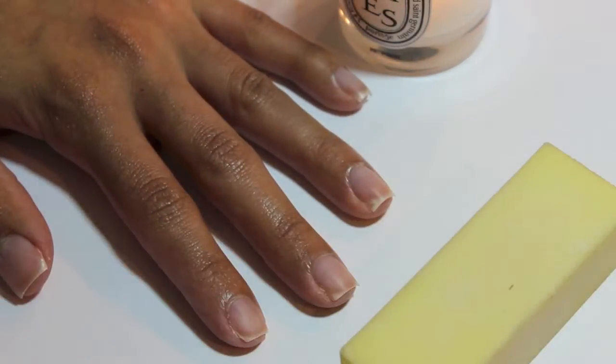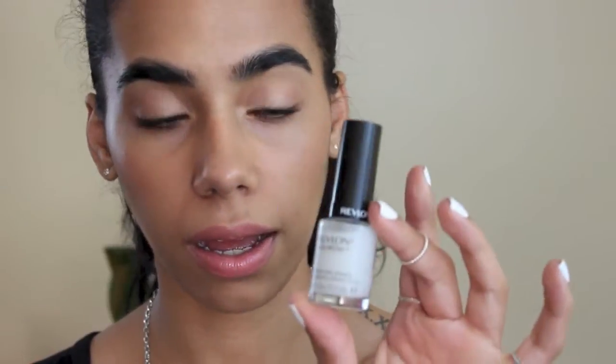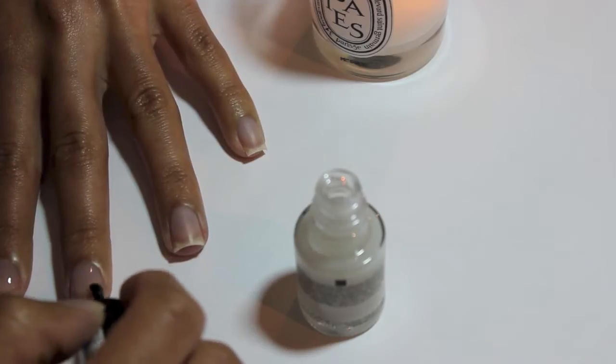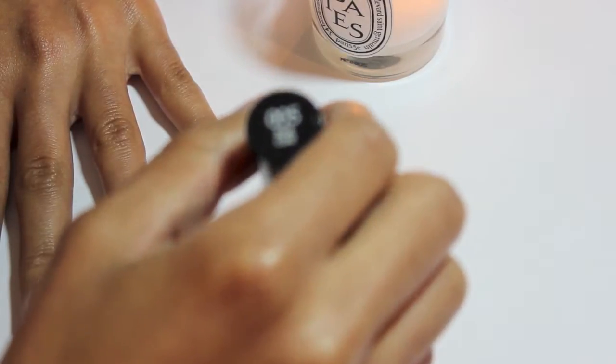After washing my hands, I go in with my base coat. My base coat of choice is the Revlon ColorStay long-wear nail enamel. The trick is to get as close to the cuticle as you can without touching it, because if you do it creates a pool, and when you apply the color polish it will sink in there.